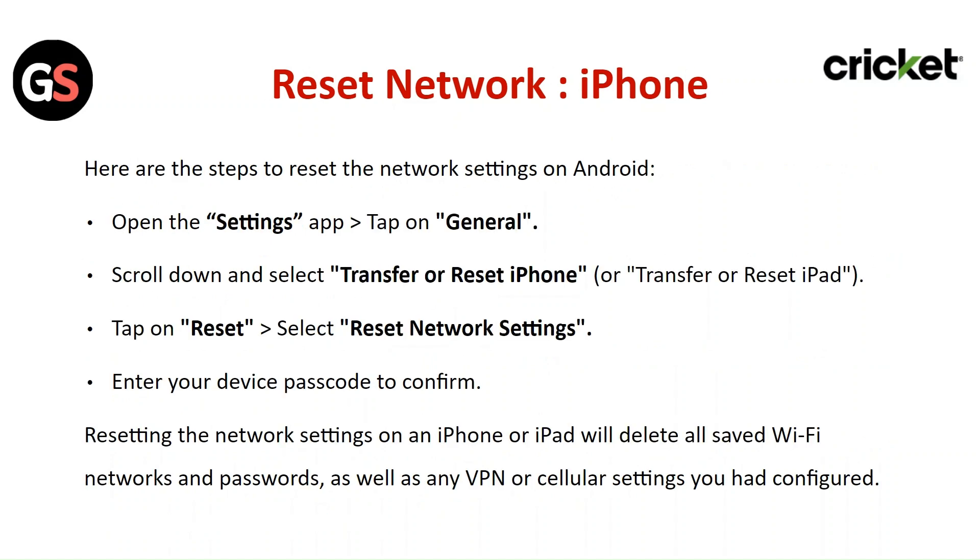To reset network settings on iPhone, open the Settings app and tap General. Scroll down and select Transfer or Reset iPhone, then tap Reset and select Reset Network Settings. Enter your device passcode to confirm. This will delete all saved Wi-Fi networks and passwords, as well as any VPN or cellular settings you have configured.